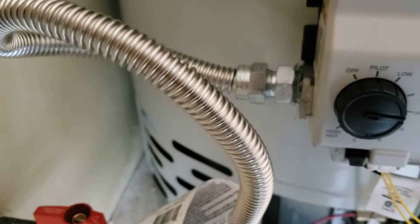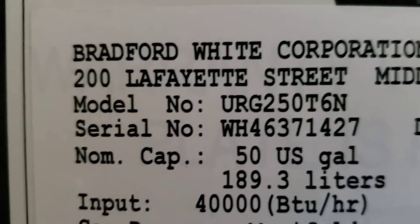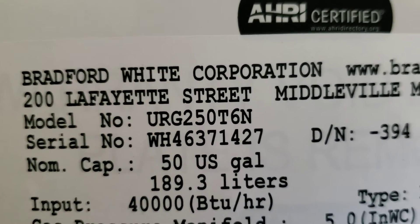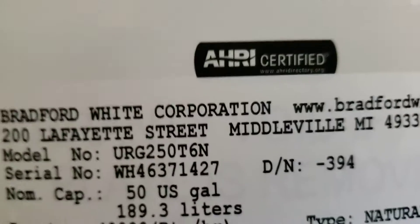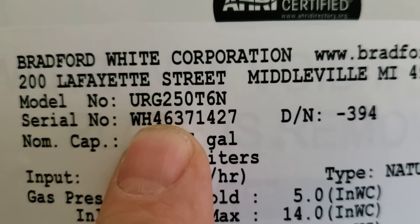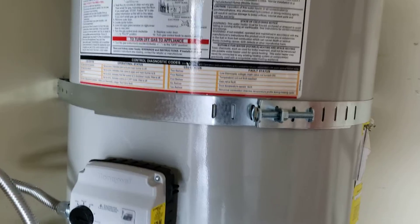Down here we gave you a new gas valve and a new gas connector, so everything's good there. This is your model number and serial number. If you'd like to go to bradfordwhite.com and register this product, they'll ask for your full name, street address, and then give them the serial number WH46371427. Get your warranty going — one year labor, six years parts.